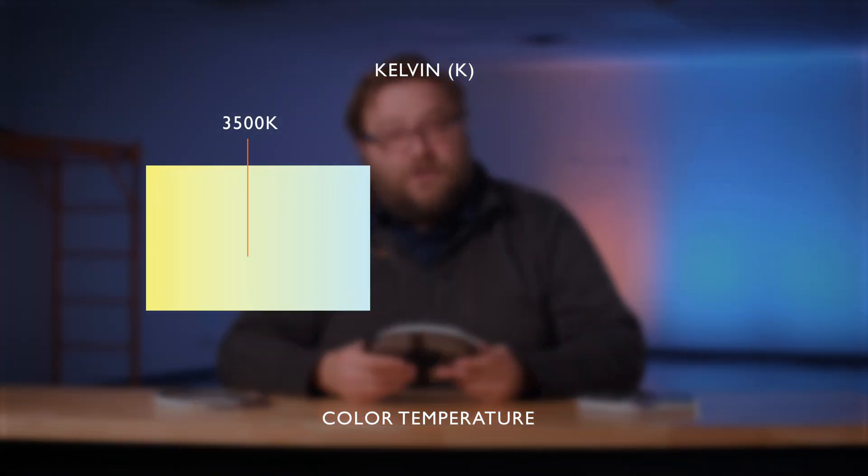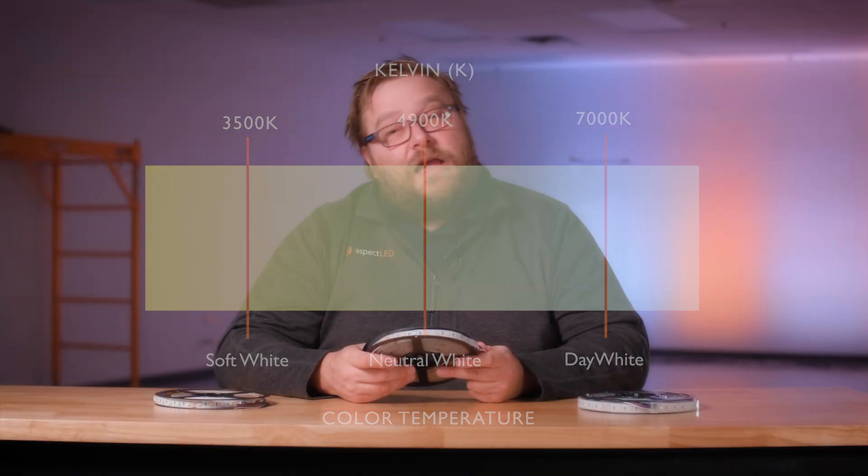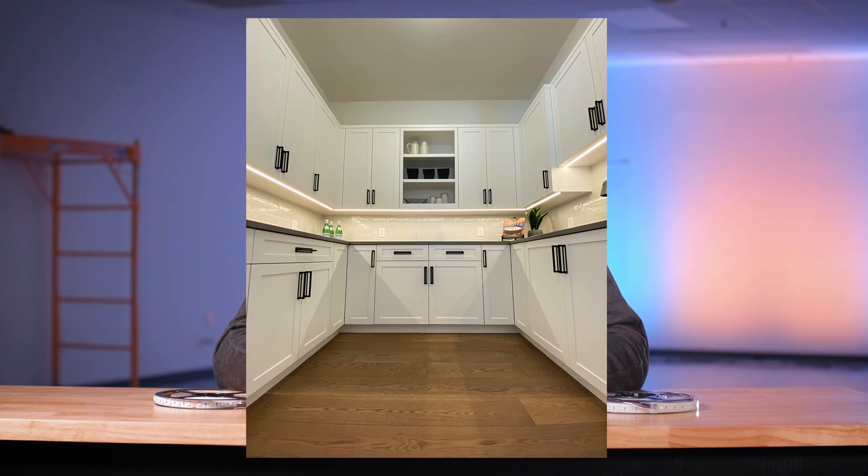The water-resistant version has a self-adhesive tape backing as well. The coating on it has a cooling effect on the color temperature. It is available in a range from 3500K soft white to 7000K day white as well as amber. It is great for installations where splash resistance is needed such as in underbar lighting.